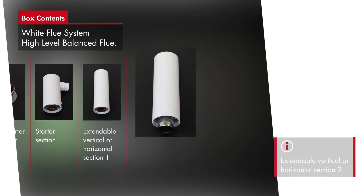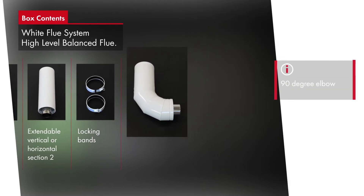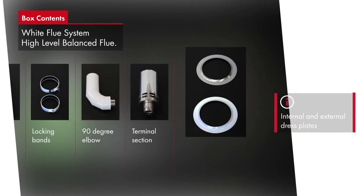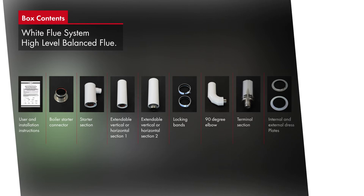The unique clamping system and the high level flue ensures easy assembly, therefore reducing installation costs. The adaptable design of the flue kits means they can be extended horizontally or vertically. It is possible to create offsets on the standard high level flue system by using the 45 degree elbows and extensions on page 7, increasing the versatility of the range.